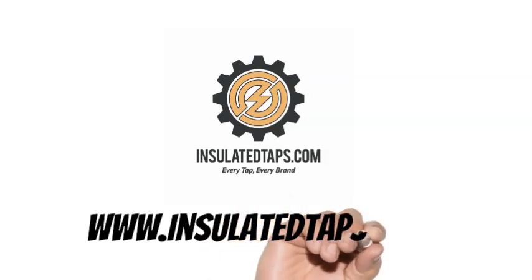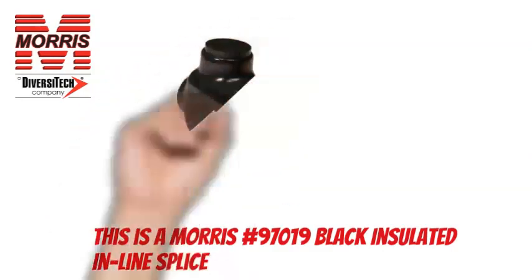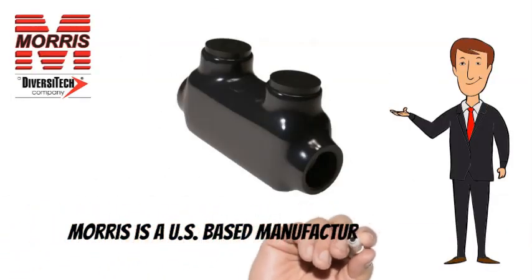www.insulatedtaps.com. This is a Morris No. 97019 Insulated Tap. Morris is a US-based manufacturer of quality lighting and electrical products.